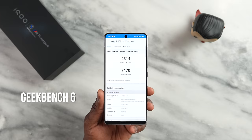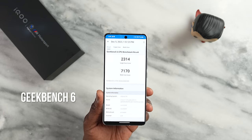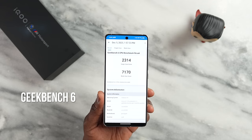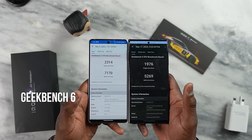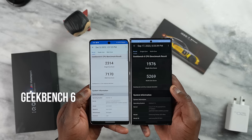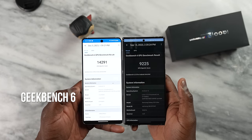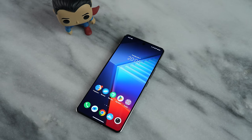For Geekbench scores, we've got some really high numbers: single core 2,314 and multi-core 7,170. Comparing to a Galaxy S23 Ultra with its customized Snapdragon 8 Gen 2, the iQOO 12 clearly beats it — the Galaxy had 5,269 multi-core and 176 single core — showing a huge performance jump. In GPU numbers there's also a massive leap, with OpenGL CL scores of 14,291 on the iQOO 12 versus 9,225 on the Galaxy, clearly demonstrating a huge graphical performance leap with Snapdragon 8 Gen 3.